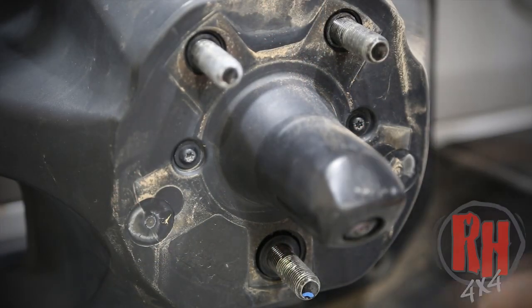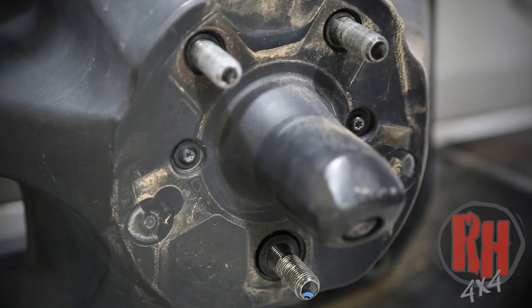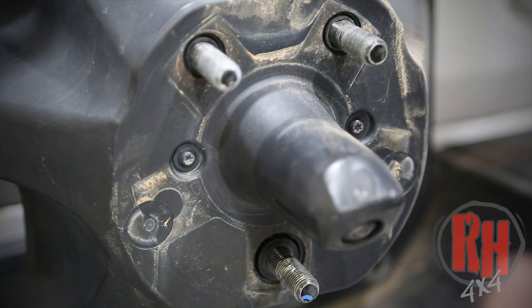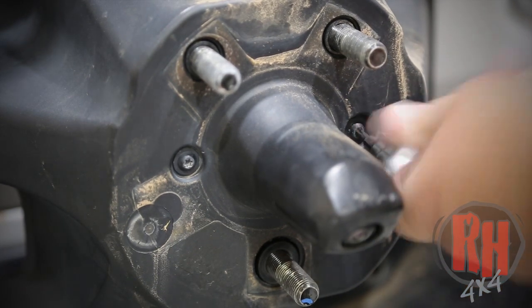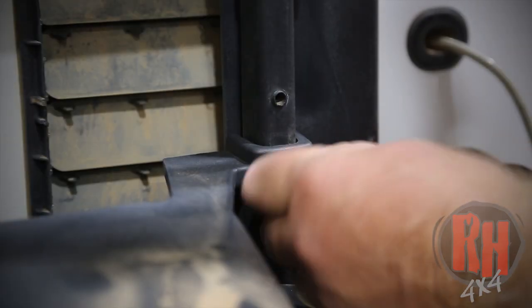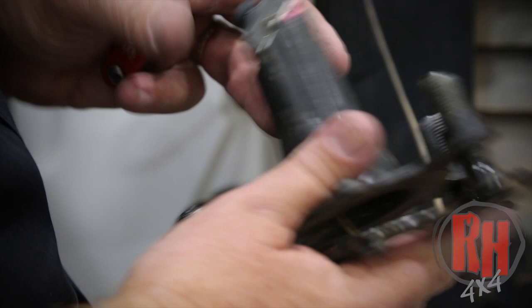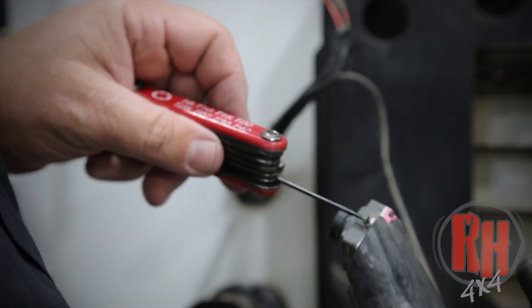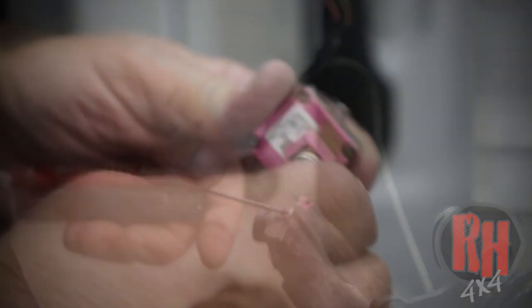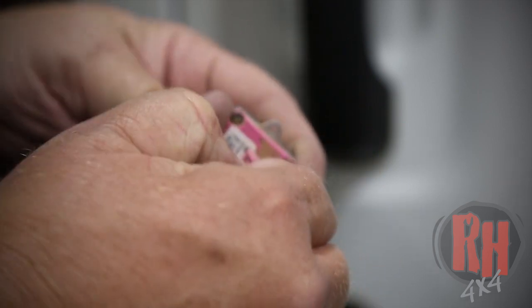We're going to go ahead and remove the camera section from the tire carrier by removing these two screws here and the two that hold the light in place using a Torx T25. Now that you've gone ahead and knocked the studs out of the back of the mount — which contains the camera mount all in one piece — you're going to use a T9 Torx to remove the screws. Now you need to unclip the camera from the wiring harness: push on this tab and pull back.